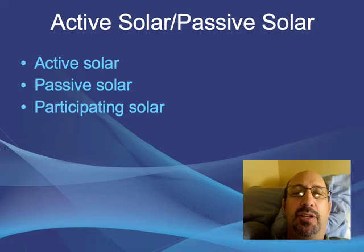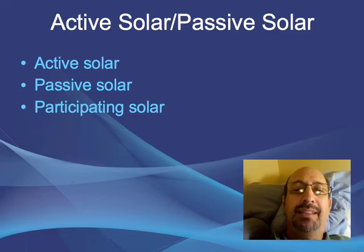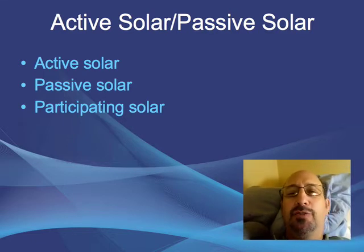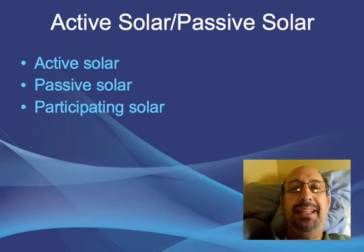Traditionally with solar energy, we have active solar and passive solar. Active solar is typically with hot water when there's a pump, and passive solar is when architects design the building so that it has south-facing windows and things like that. Both active solar and passive solar are capital-intensive, meaning it's not the kind of thing you could get into casually.